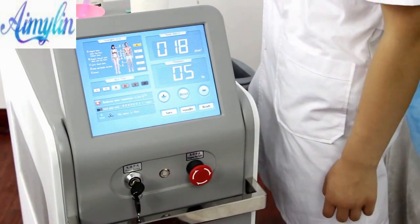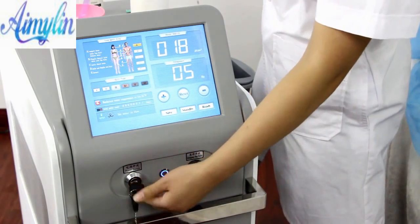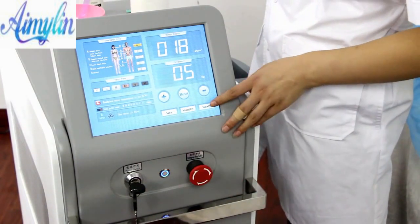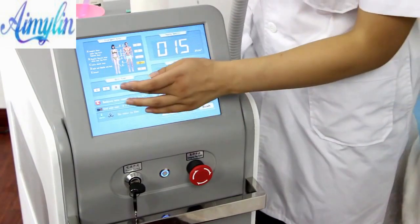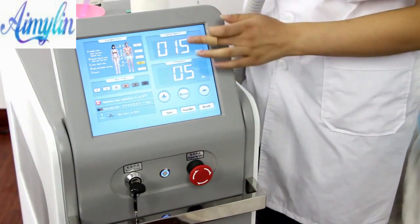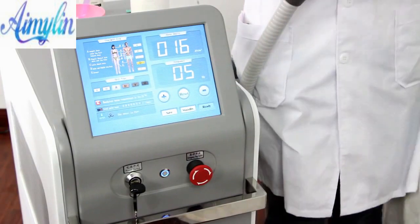After applying the gel, adjust the working interface and turn the key switch to the horizontal position. The indicator light brightens and the cooling starts to work. After selecting the operation part and skin color, adjust the frequency to 5 and energy density to 16, then click Start to operate.